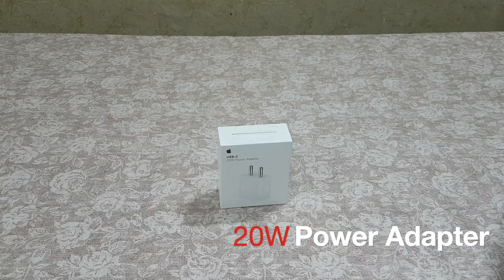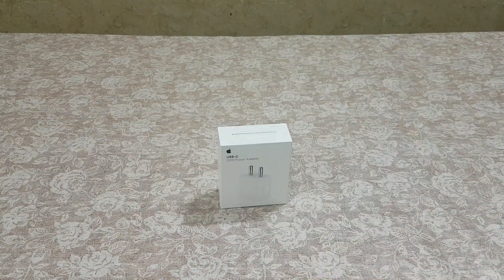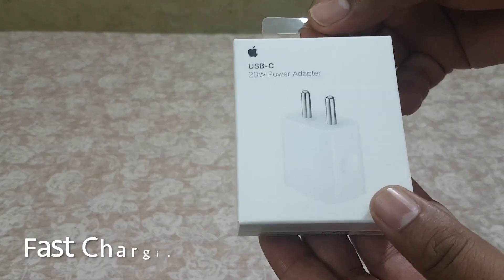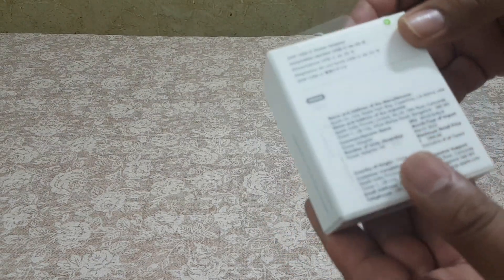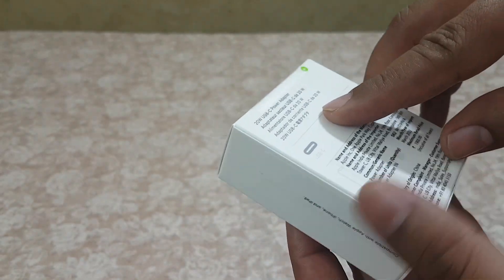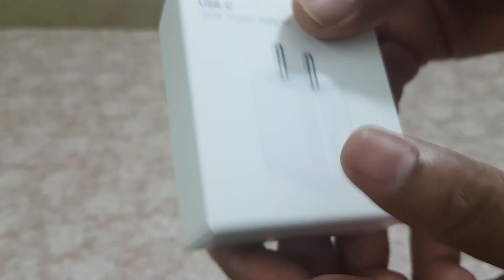Hello everyone. I bought an iPhone 13 recently but I did not get any power adapter with it, so I bought this one from Apple. This is 20 watt with a USB-C connector. It cost me around 1900 rupees from the Apple store.